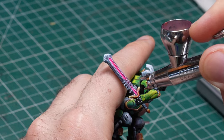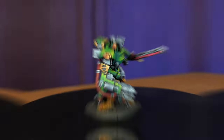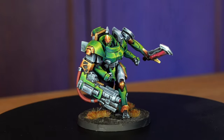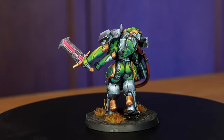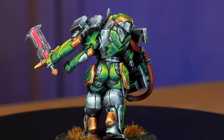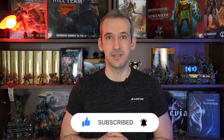And then the end result looks like this. Thank you very much for watching. If you liked the video please consider giving it a like, and if you didn't like it, give it a dislike — you will help the channel either way. See you in the next one!